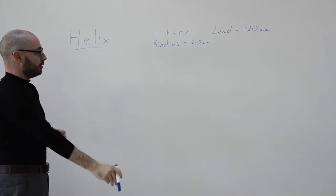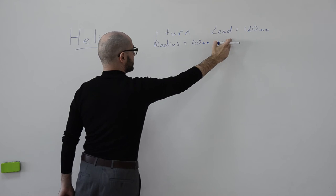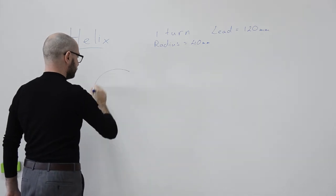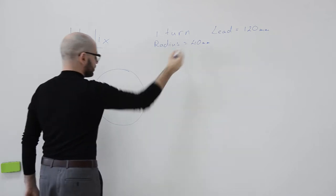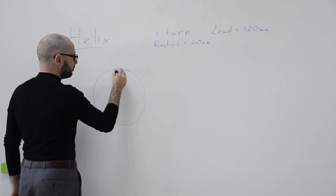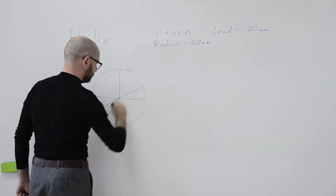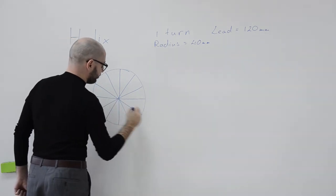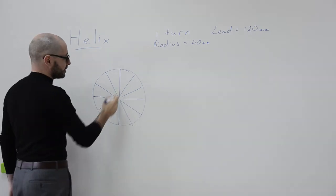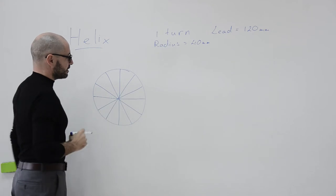Assuming I am drawing on paper and want to draw this helix — which has one turn, a lead of 120 millimeters, and a radius of 40 millimeters — I will start like this. First, draw the circle with the correct radius, so open the compass at 40 millimeters. Then divide this circle into 12 equal parts, which means dividing it using 30-degree intervals.